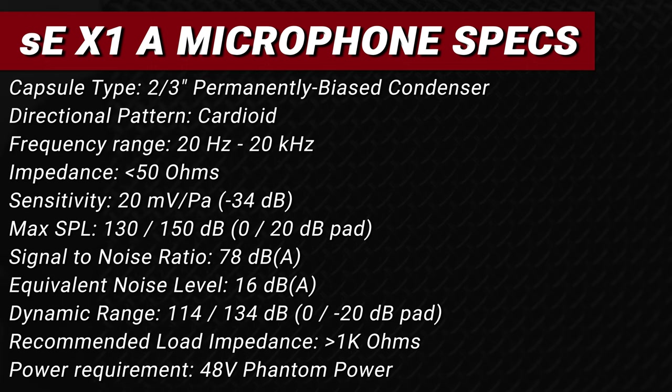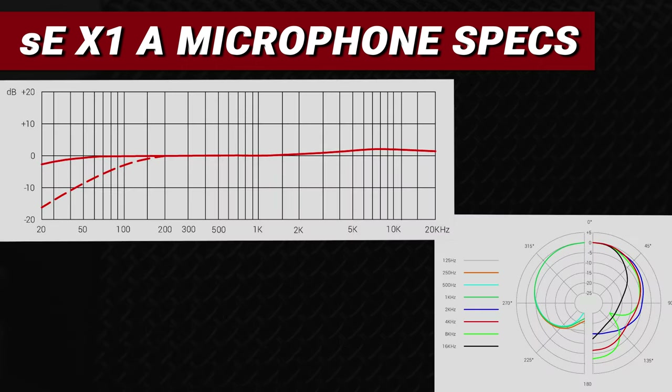Now let's nerd out and talk about some specs. The SE X1A has a two-thirds-inch permanently biased condenser capsule. It's a cardioid microphone with a frequency range of 20 Hz to 20 kHz, an impedance of less than 50 ohms, and a sensitivity of 20 millivolts per pascal. Max SPL is 130 dB, or 150 dB with the negative 20 dB pad engaged. Signal-to-noise ratio is 78 dBA, equivalent noise level 16 dBA, and dynamic range is 114 dB — or 134 dB with the pad engaged. It requires 48V phantom power. I'll put the frequency response and polar pattern graphs on screen — give this a pause to examine further.